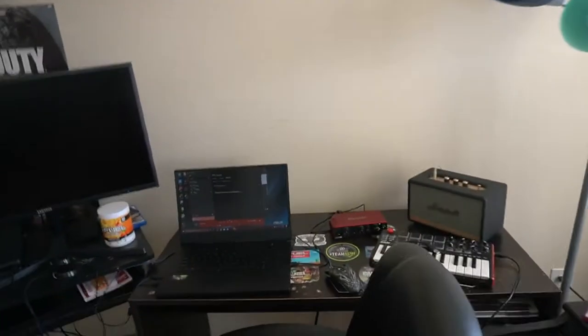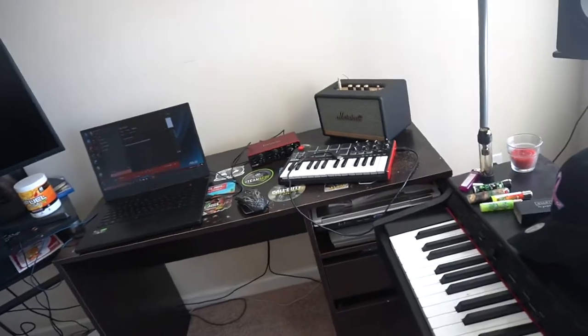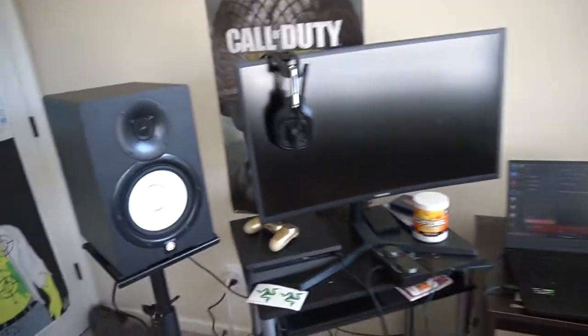Welcome back to another temp setup video, quarantine setup video, studio setup video. It's kinda dirty, I don't know where to start. Alright, finally I can make this video — I was waiting to get the studio monitors set up.